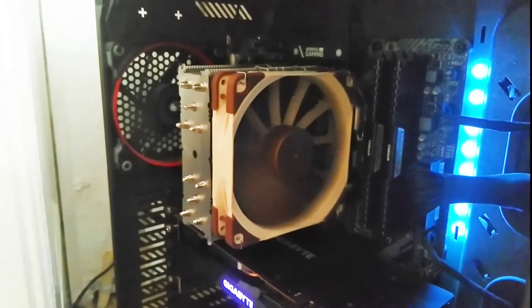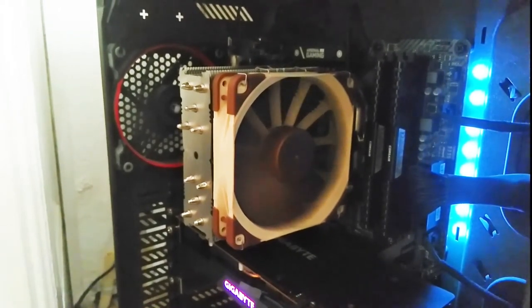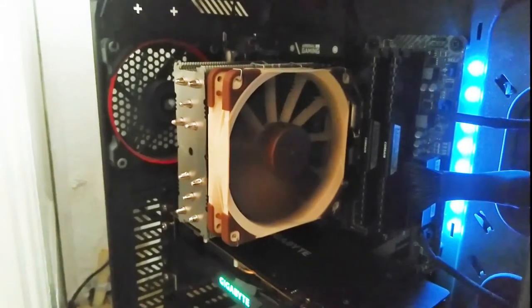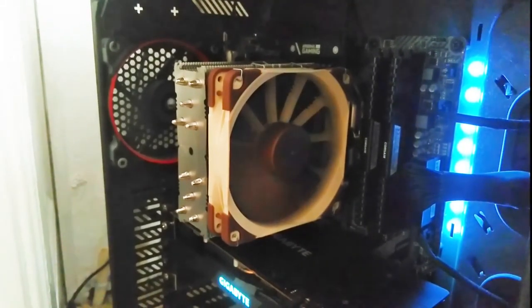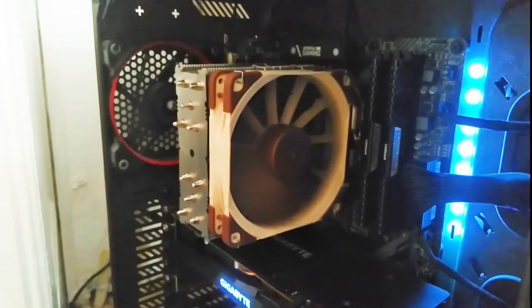The installation was a little bit tricky, mostly because I was installing it into an already built computer and I didn't want to take everything out, which I should have done in hindsight. If you are building a brand new computer, I don't foresee any problems with the installation.